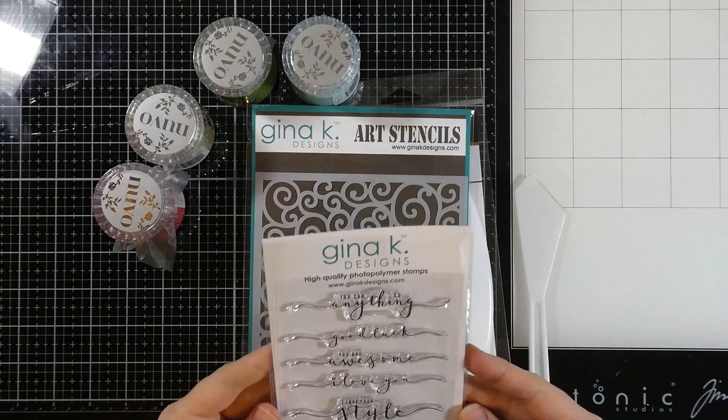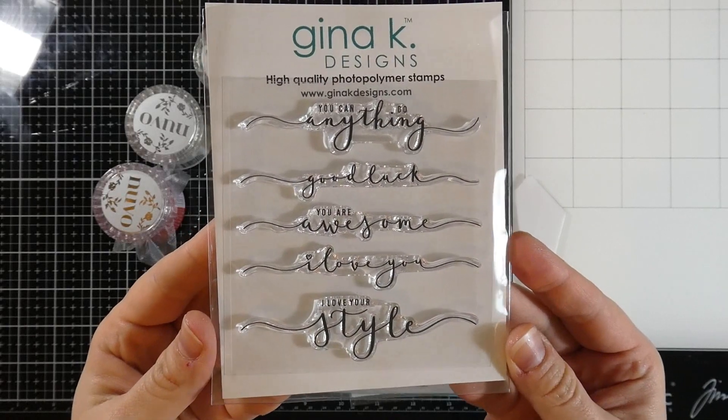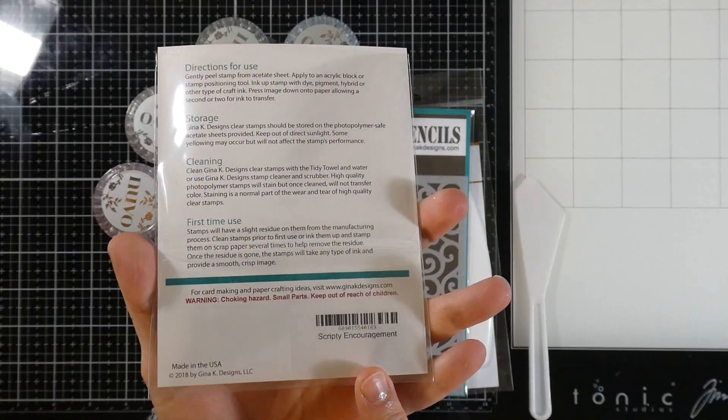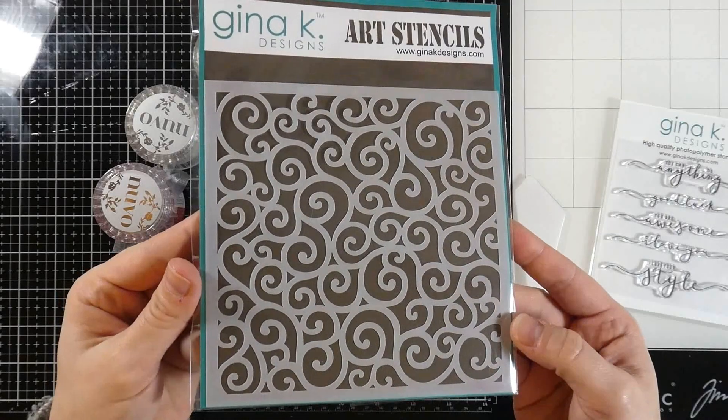Hello friends and welcome back to another scrapbookpal.com video. Today I'm going to be using some Gina K products along with some Nuvo products. This Gina K stamp set is called Scripty Encouragement and I love the encouraging sentiments in it — they're wonderful. We're also going to be using the rounded swirl stencil, and I'm a big fan of that stencil.